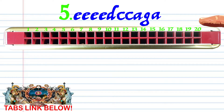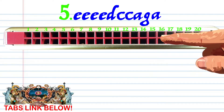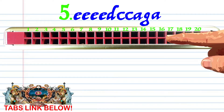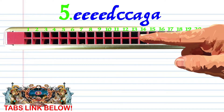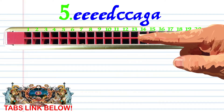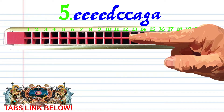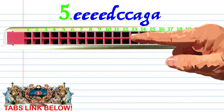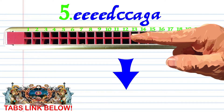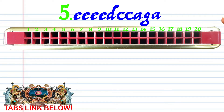For phrase 5, blow into 15 four times. Breathe into 16. Blow into 13 twice. Breathe into 12. And breathe into 12. Practice this until you end up with something that sounds like this.